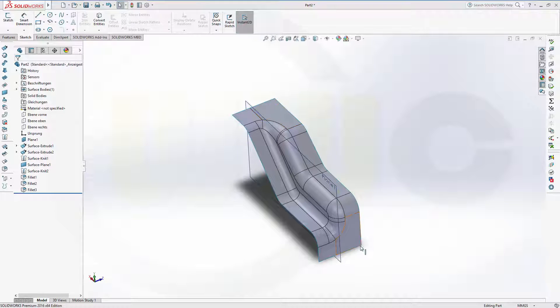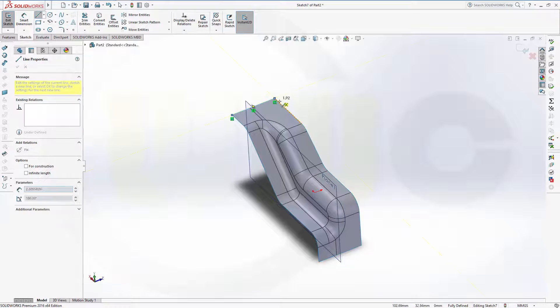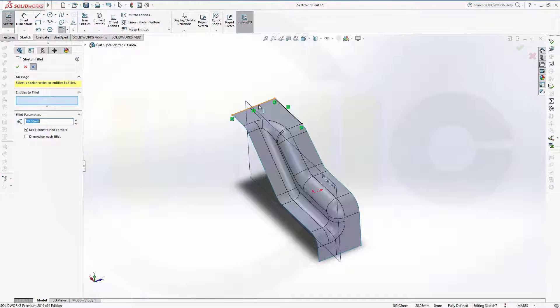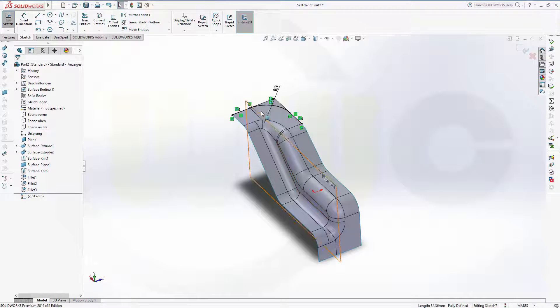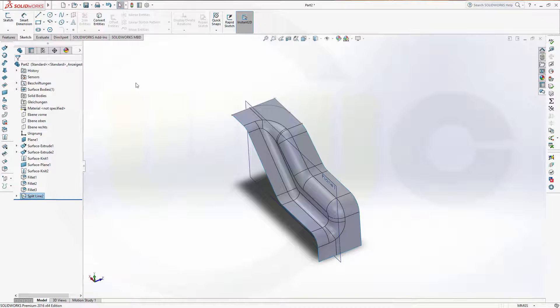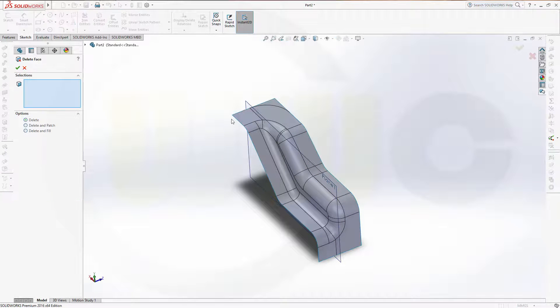Now I want to make these corners. So I go for a sketch right on that surface. Let's draw a line from this point to that point and from this point to that point. Now let's make a fillet, make it 19. Confirm. Now I could use this as a split line — go for a split line, that's the current sketch, and I want to split this surface. Confirm. Now delete this part of the surface and confirm.